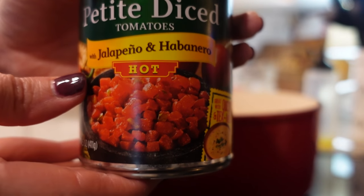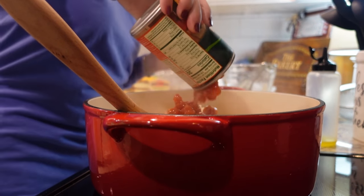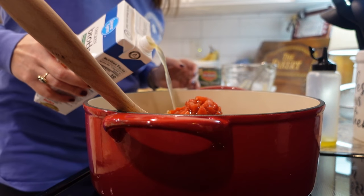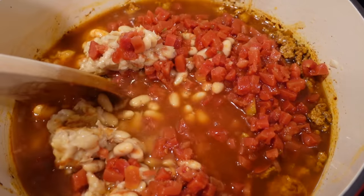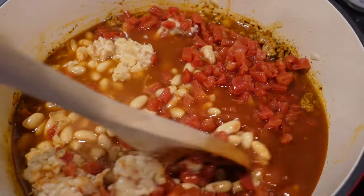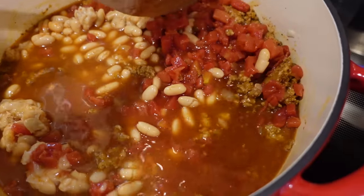I've got these petite diced tomatoes with jalapeño and habanero — I'm going to add in this entire can. And lastly, I'm just going to add in about three cups of low sodium chicken broth. Let's stir this up and bring it up to a boil, and then after it comes up to a boil we'll turn it down and let it simmer for about 20 or 30 minutes.